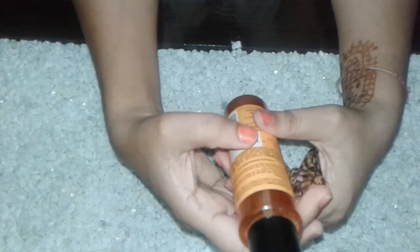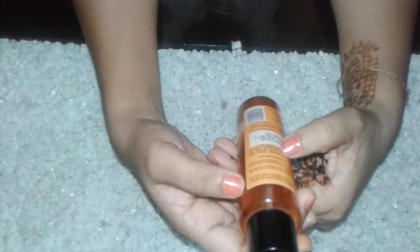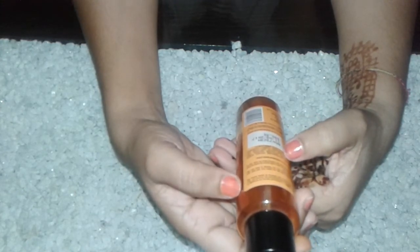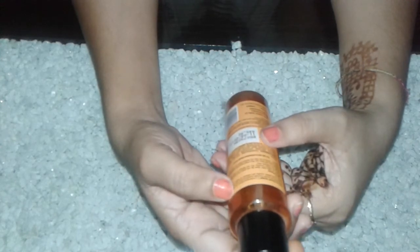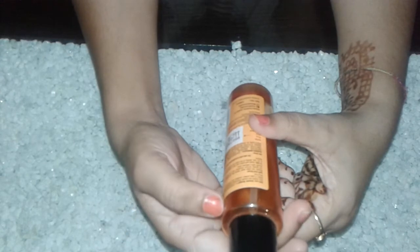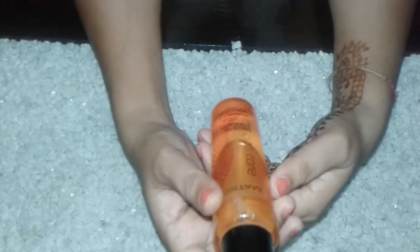To use: shake well before use, then rub a small amount into your hands and apply to dry hair, starting from the ends and working towards the scalp as desired. Friends, this is a very best serum you can use for shiny, silky and smooth hair.